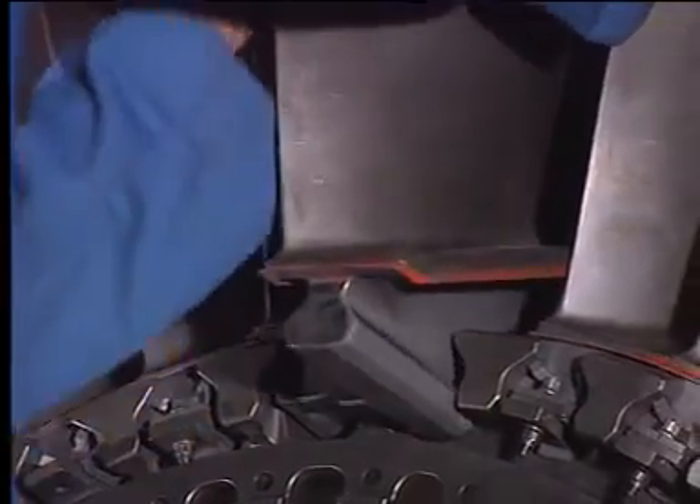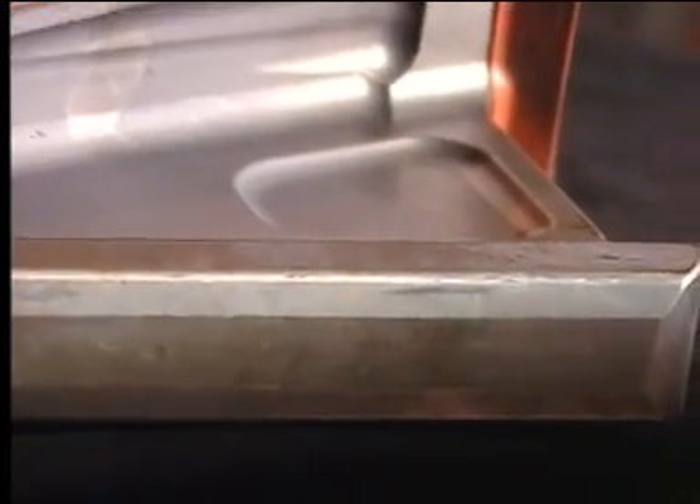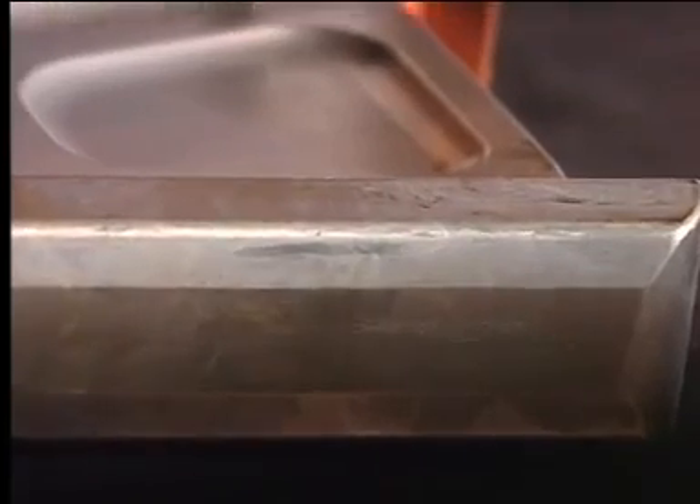Remove the fan blade. Note that the fan blade has a significantly different moment weight.